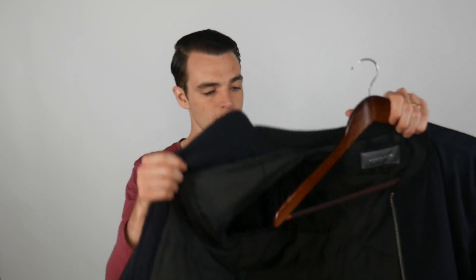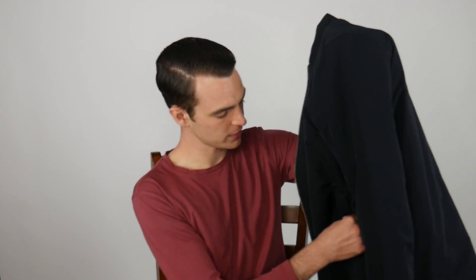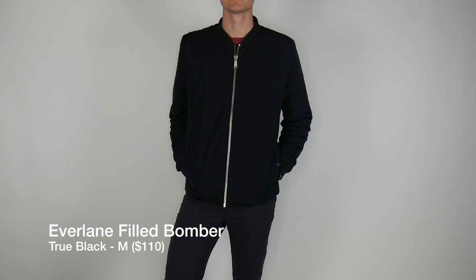It works as a great layering piece — I would sometimes wear a sweater underneath and then this jacket on top, and it's incredibly warm. There really isn't much wear and tear to it; it looks as good as the day I opened it up, which is a great thing. It's very fairly priced from Everlane. It also has pockets on the side with magnetic buttons, nice and solid, and an inside pocket as well. The fit is not slim necessarily, but it's a modern fit — not too wide, just a nice modern jacket.